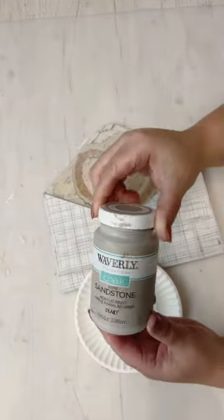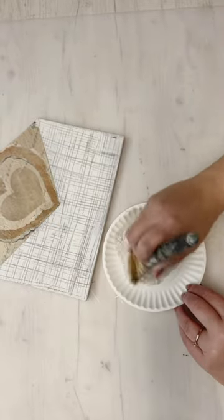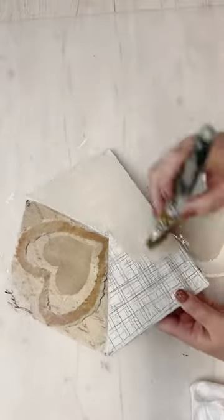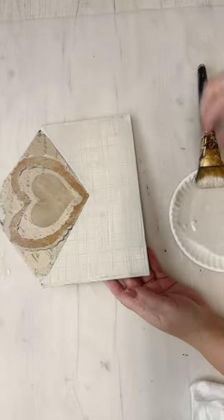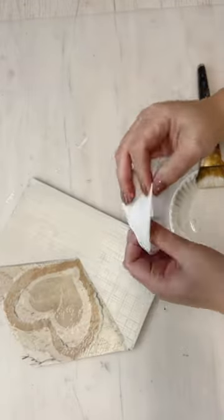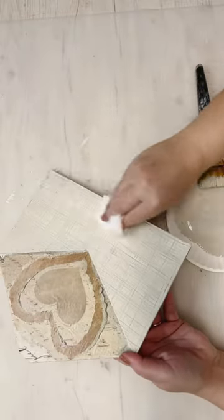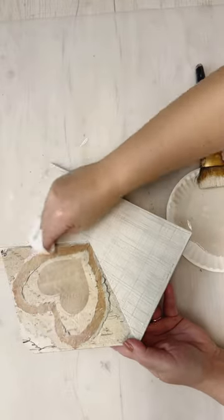I'm going to go ahead and seal that printable, and then we're going to work on the bottom half of the envelope with some sandstone chalk paint. We're going to make a little color wash, which just means you add a little bit of water to the chalk paint. I'm going to brush it on all over where we crosshatched. Now, it looks like I'm covering it up, but it's really just being used as a glaze — a lighter glaze. Then I'm going to take a baby wipe and wipe back all that excess, and it's just leaving a more tan haze over that white and brown.